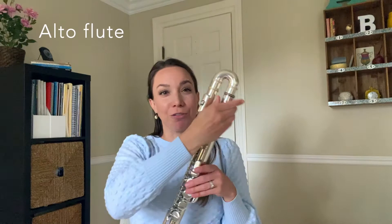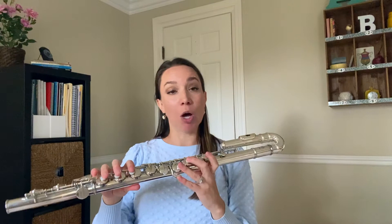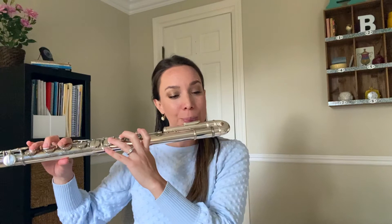Lastly, we're going to talk about the alto flute. My alto flute has a curved head joint here — you can play it with a straight head joint, and I have one actually. But for my small body, it's a little bit long and huge, so I usually opt for the curved head joint, which is a little more comfortable for my shoulders and my arms. This is lower than the C flute — this is a G flute, it's in a different key — but with the same fingerings, and it has a nice warm sound.